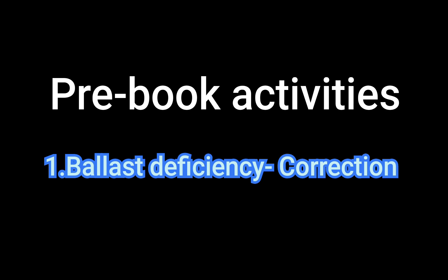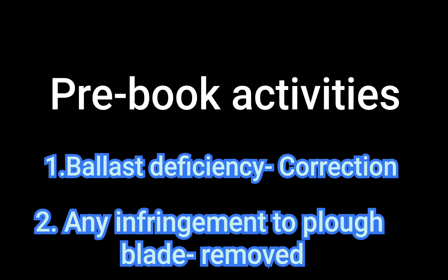Before planning for the BRM machine, a field survey should be taken. Based on the field survey, if there is any ballast deficiency it should be corrected prior to taking the block, and any infringement to the side plough or shoulder ploughs should be removed earlier.